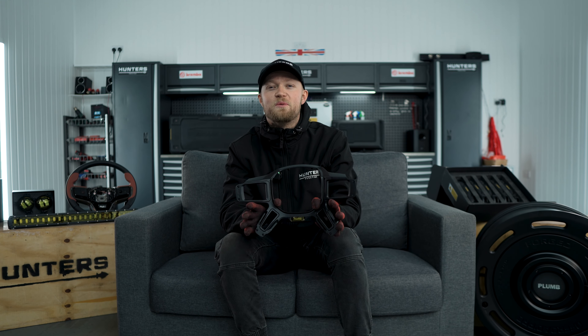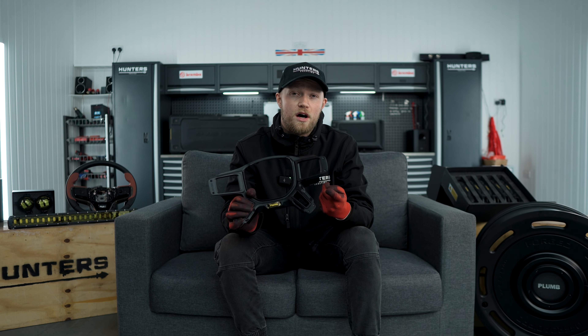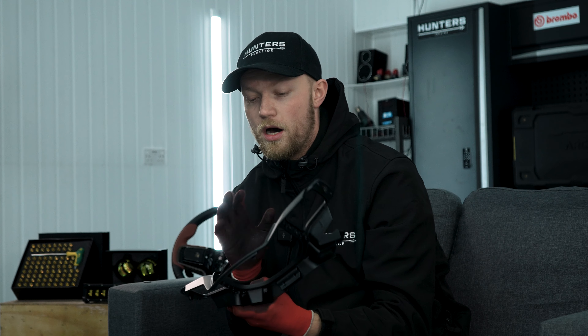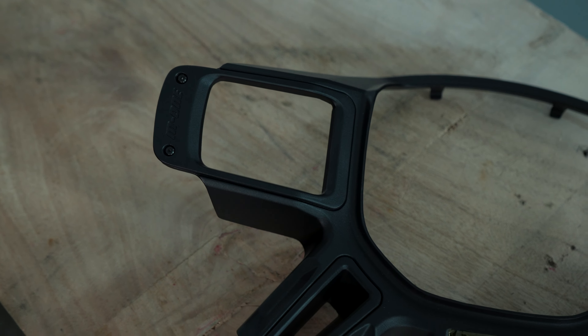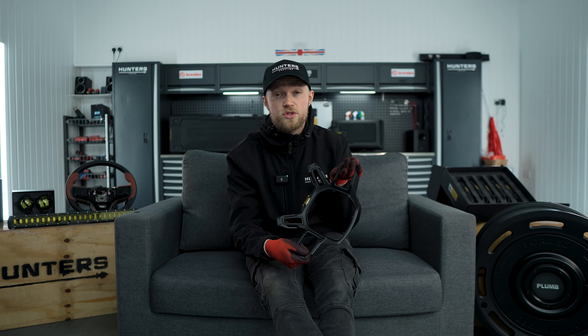We've extended our steering wheel range inserts — we now have all the genuine Land Rover ones available, so we have the dark grey, satin black, the Plumb, and we also have the carbon fibre as well. I really like this because it's different to what's currently available from Land Rover. It's in satin black, it's quite versatile, it's metal, it's nice and strong, and it will really uplift the look of your steering wheel.